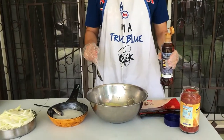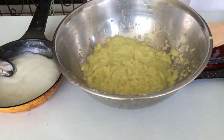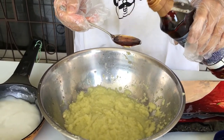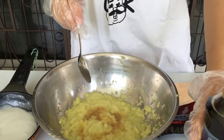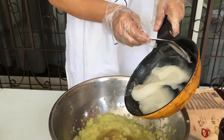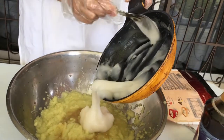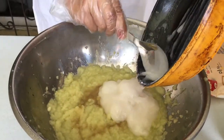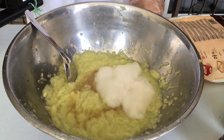We have just processed the fruits, ginger, garlic, and the other ingredients. So we are going to mix the rest of the stuff in, which is some fish sauce. I will also add the glutinous rice paste into the mixture.